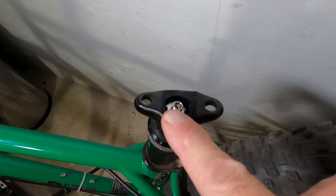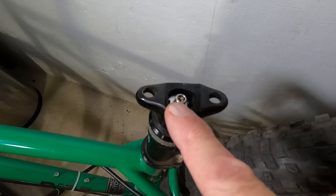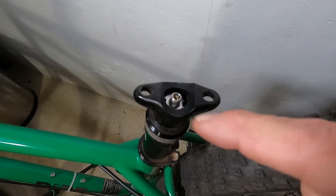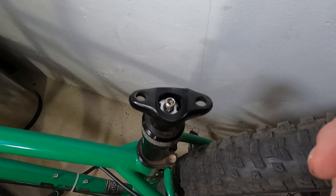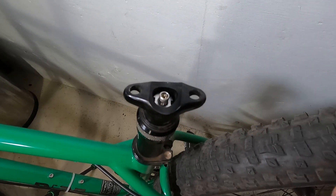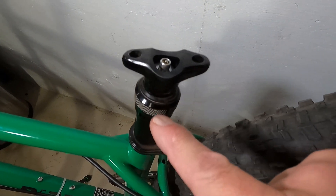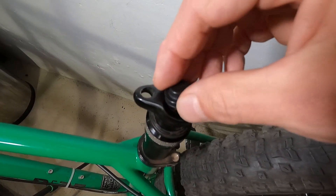You don't want to use a regular tire pump for this — you want to use a shock pump. We'll go ahead and install that, then take a look at the pressure and add some air. It's really important to make sure you know what your air range is for your dropper post so you don't over-inflate it.